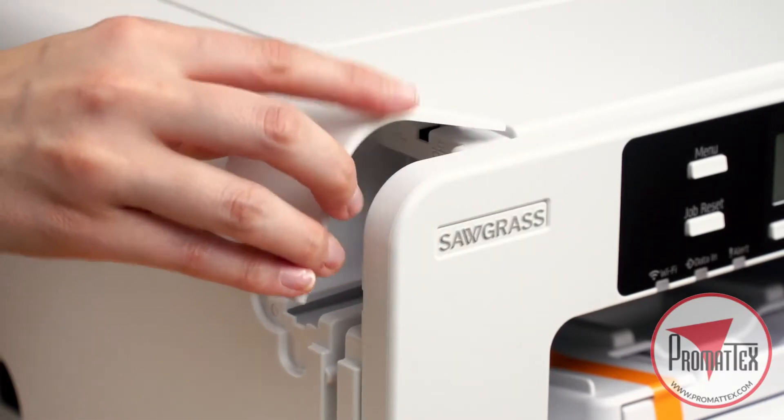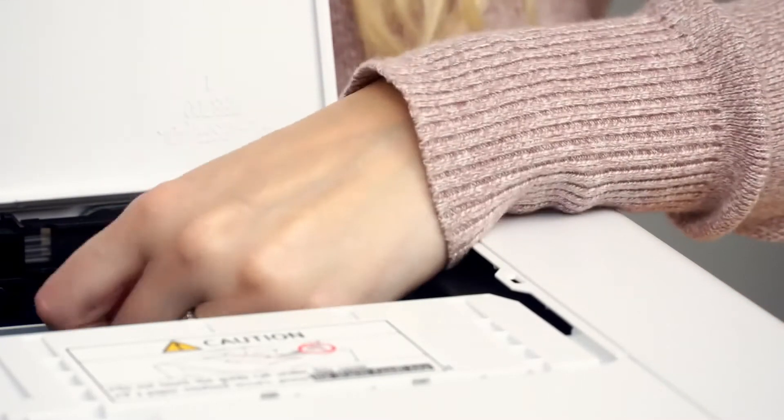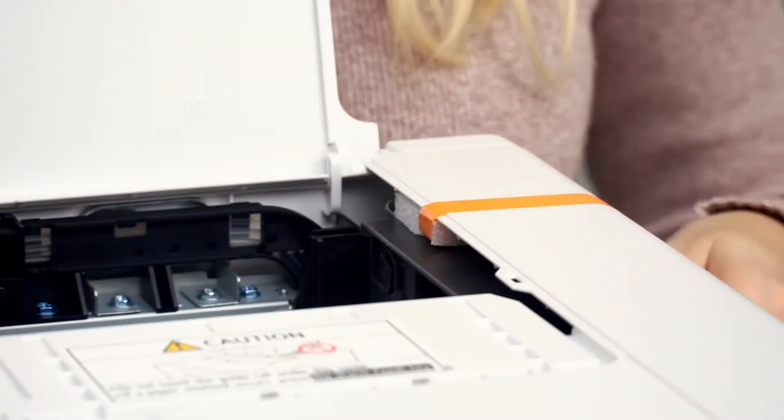That port cover can be replaced. Lift the top cover and remove the tape along with the foam. Do not replace the foam — that foam can be discarded.